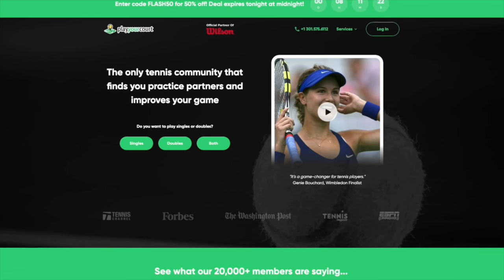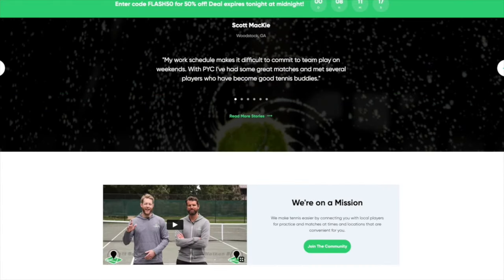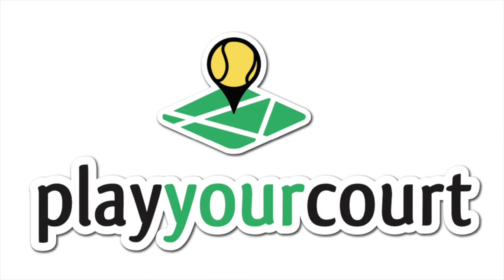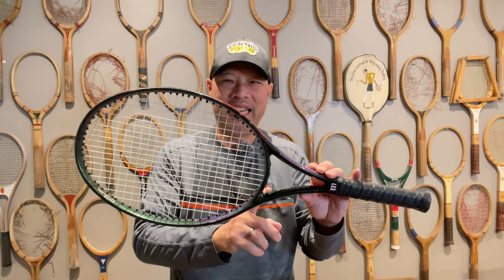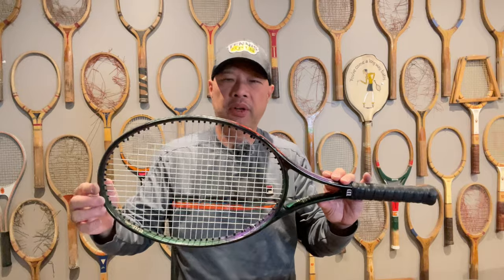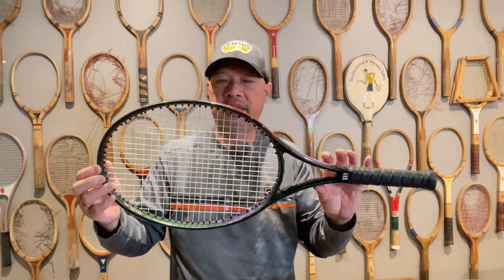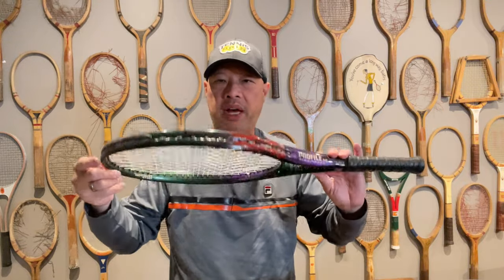Hey guys, do you need a tennis buddy or want some more tennis friends? Have you considered Play Your Court? You can find over 27,000 players, coaches, and playing partners at PlayYourCourt.com/TennisSpin. Wilson recommended this racket be strung at 58 plus or minus five pounds, but I did it slightly below given that times have changed and we don't string that tight anymore, even on power rackets like this.